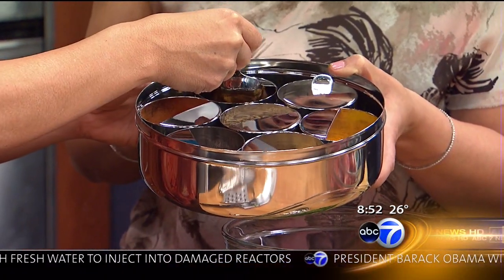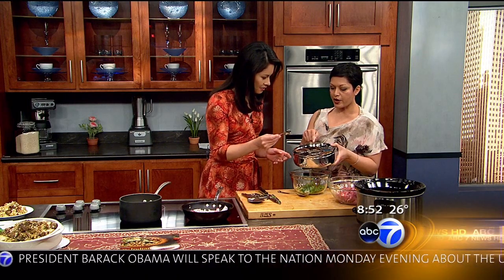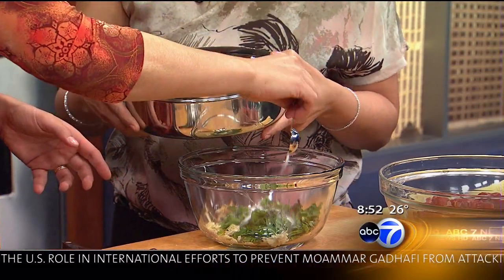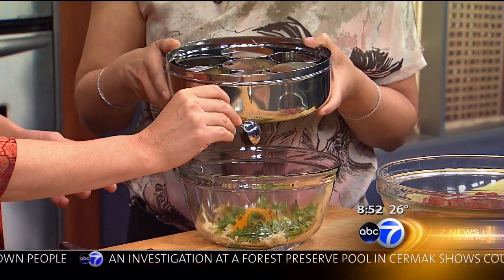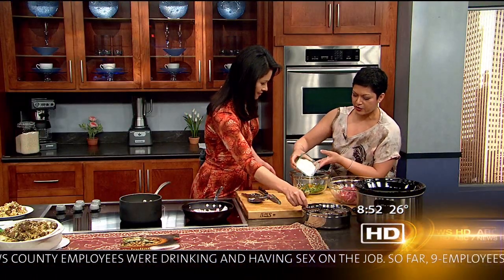You do a tablespoon of the gutta masala and throw that in, then a teaspoon of the salt, and one teaspoon of the turmeric. All these spices — because we are talking about nutrition — are incredibly healthy for you. They smell delicious, they're full of antioxidants, all of that good stuff.